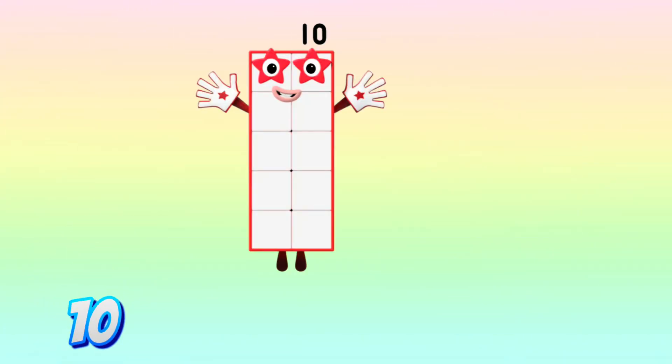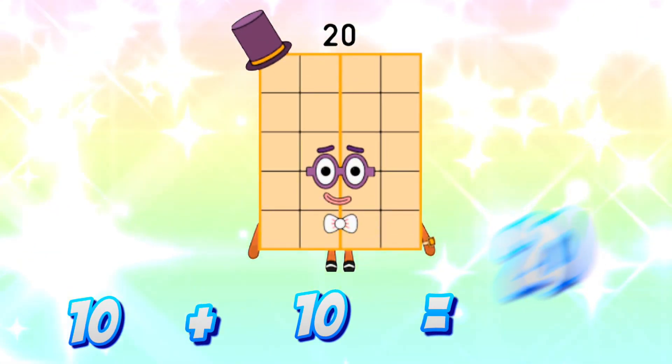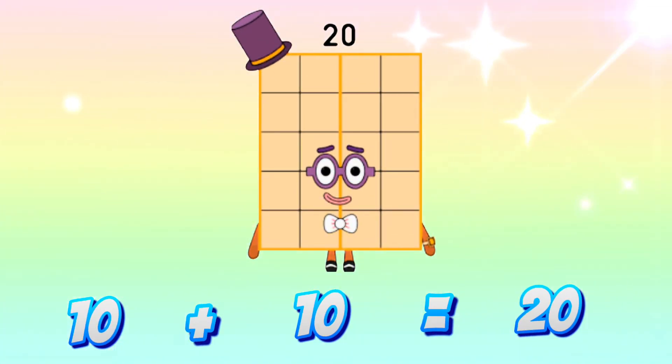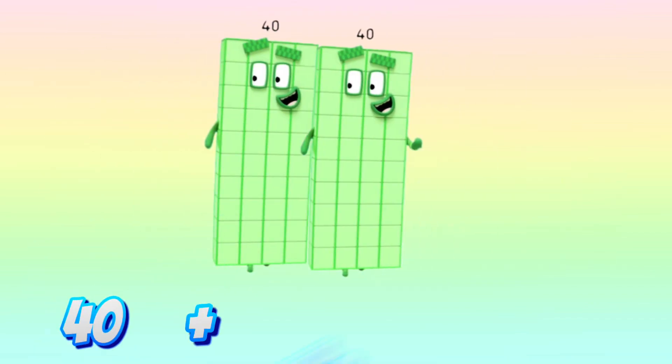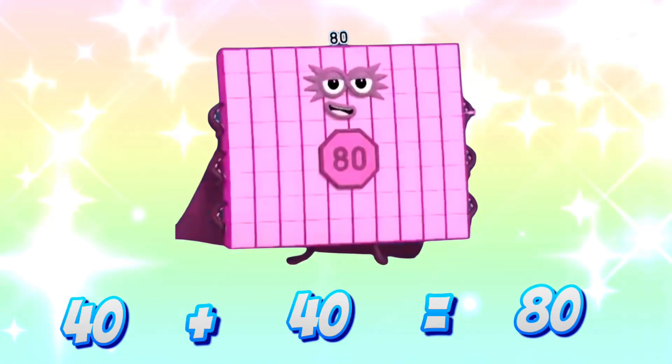10 plus 10 is equals to 20. 40 plus 40 is equals to 80.